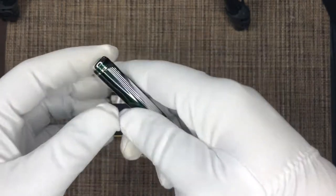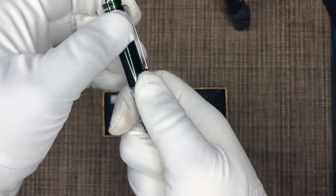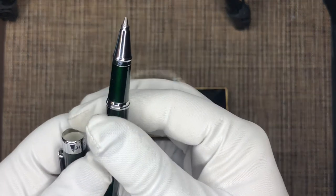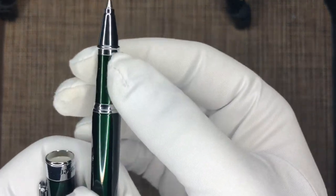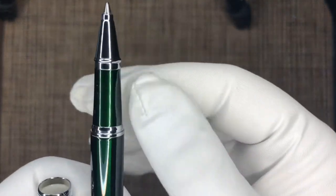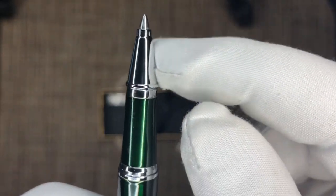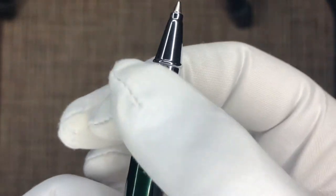It feels very nice in the hand, decent weight. Let's open it up — that's how it looks when you open it. I like the design of the cap, the nib, and the barrel, and the silver appointments.